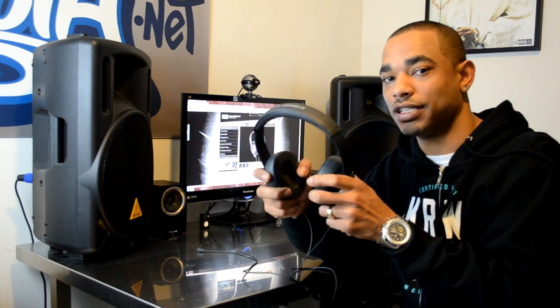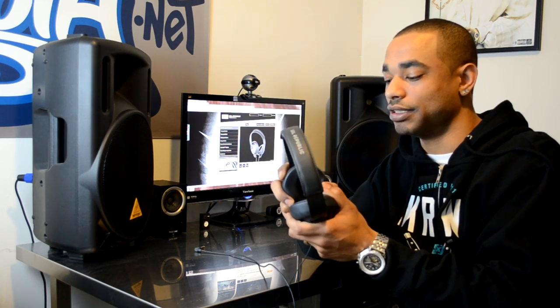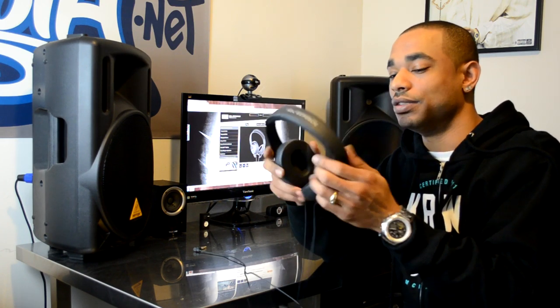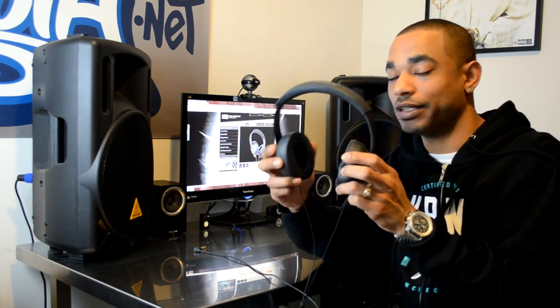The reason I chose these is because they have an over-ear design that provides decent isolation, a nice cushion and comfort feel on the head, and they can last a long time for listening use without being a burden. Another reason I chose to review these is because everything is basically replaceable on them, from the cable to the headbands. The only thing you can't replace without buying a new set is the ear cups themselves, but it doesn't look like there would be any reason to do so anyway.